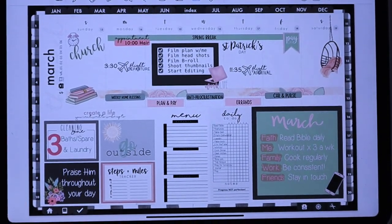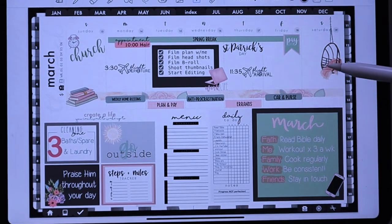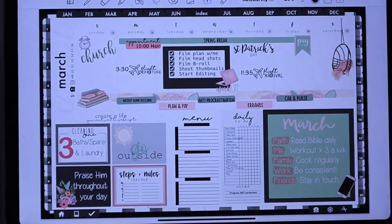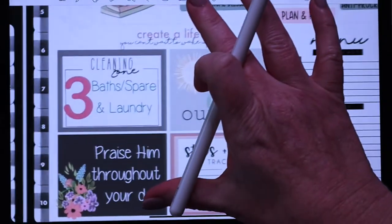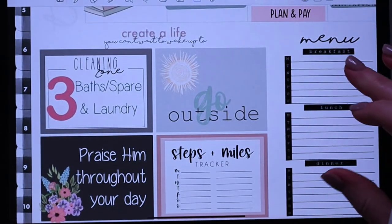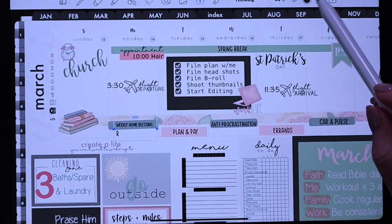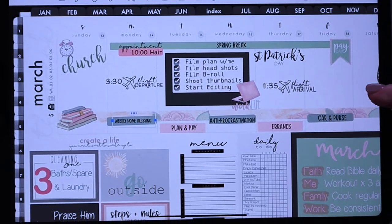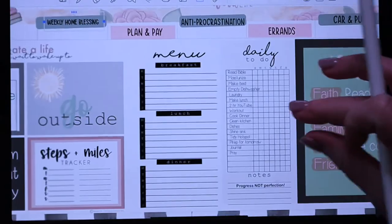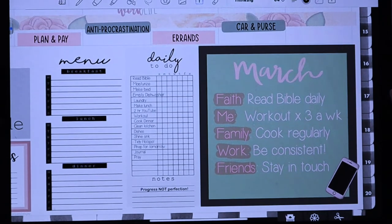All right, so here you have it — this is the final layout. I've got all my details filled in, so all I have to do is update it throughout the week. On Tuesday is when I set up my meal plan, so I'll do that then and follow along. I always include the zone for cleaning so it reminds me where I'll be working. I've got a couple of inspirations to remember, my daily plan, my weekly home blessing, and all the daily focuses are laid out so I can clearly know what I'm working on each day. I also have my daily to-do to mark off, and my weekly inspiration to keep me going.